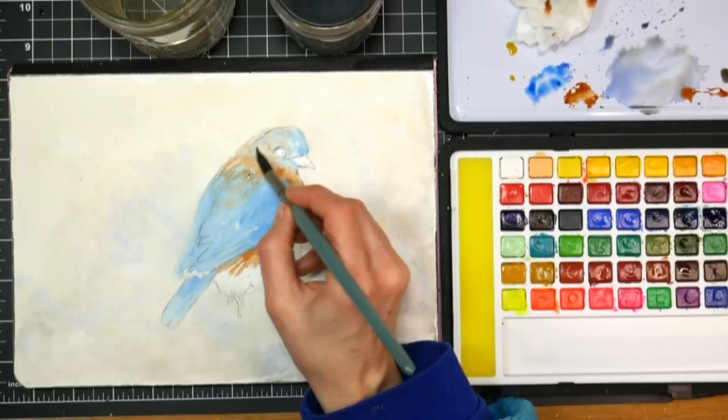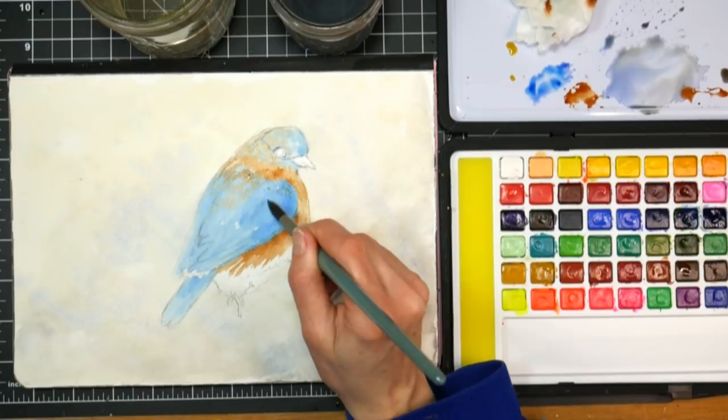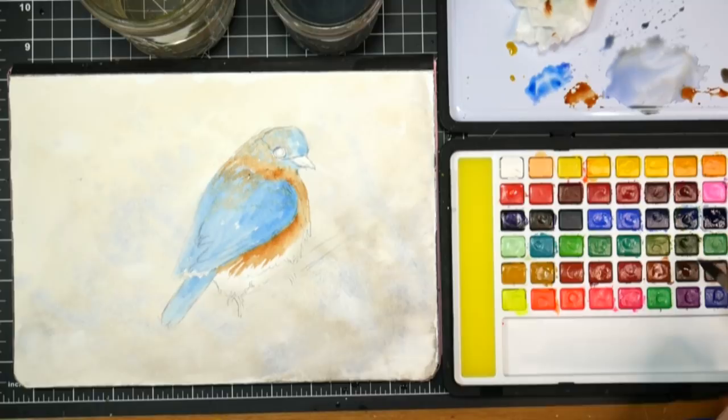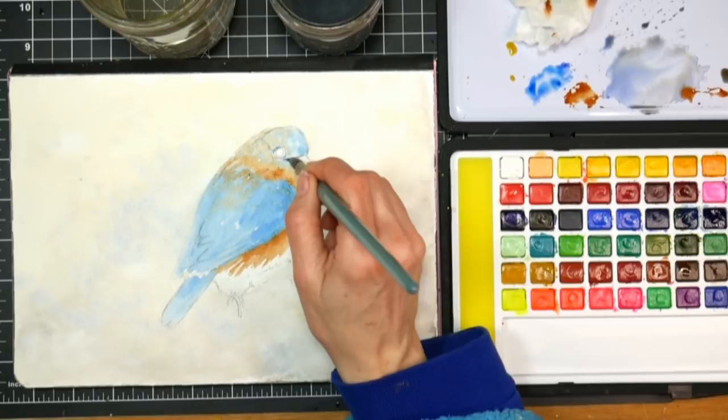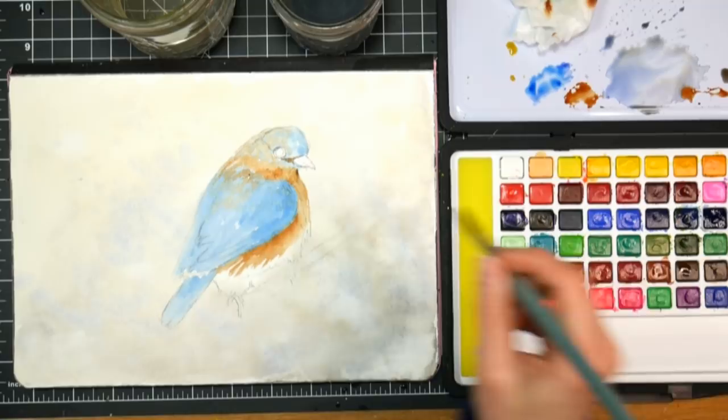That soft downy fluff is up on the head and on the tummy, then you get sleeker longer feathers when you get into the wings. Anything that's really detailed we're going to wait to paint because we don't want things blurring out where we don't want them. But where we want that softness, that downy look, it's a perfect opportunity to do it wet-into-wet because it's just going to fade and fluff and fuzz and give us that look.